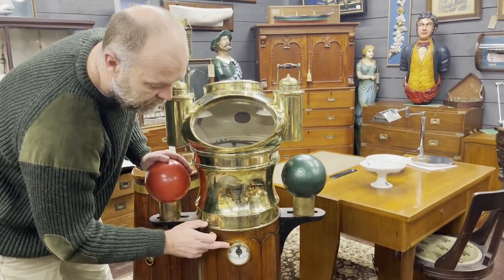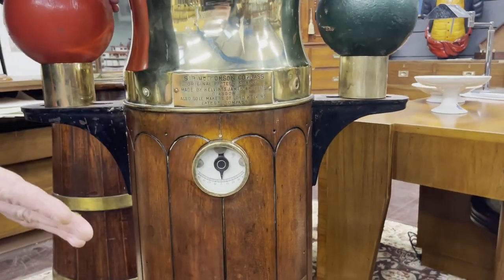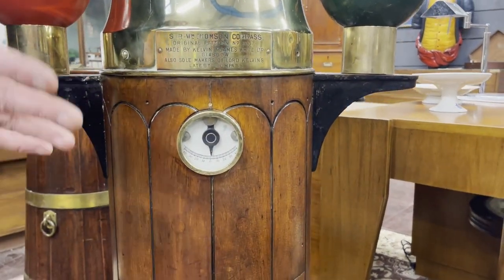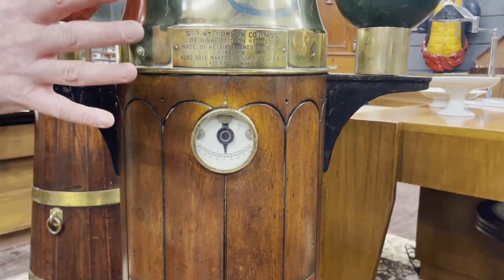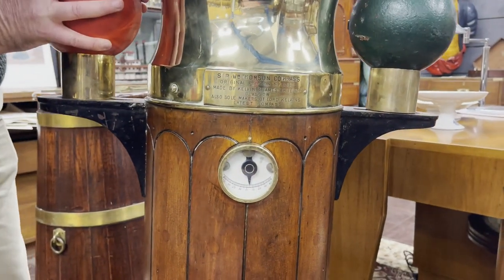The front of the binnacle has an inclinometer, which shows the list of the vessel. When loading the ship, it's very important that they leave port completely even, so that would show the list of the ship.